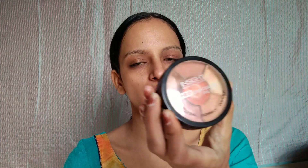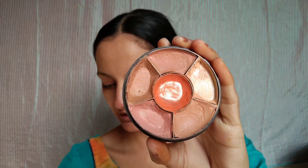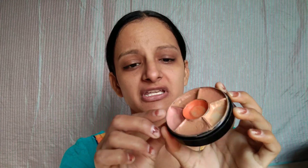I will apply it on the character area. As you can see, I need to hide the pigment on my lips. I am using the Kerry Peril Pro Concealer Palette — it has contour, character, and concealer. It is buildable, blendable, and gives good coverage. I don't have huge dark circles, so I'll use it with a peach shade.